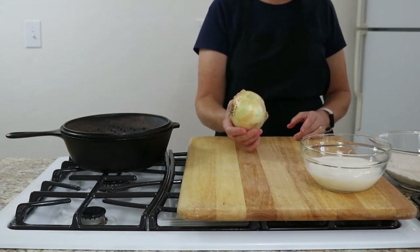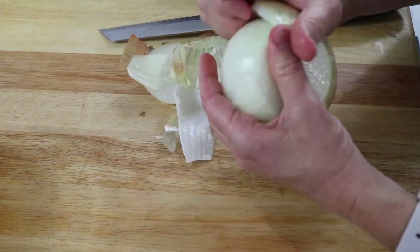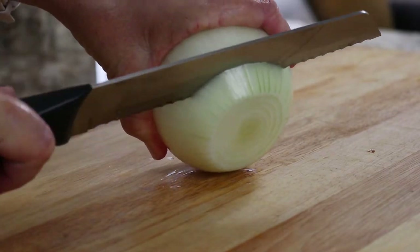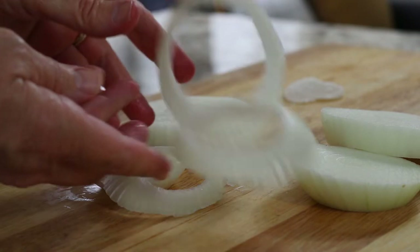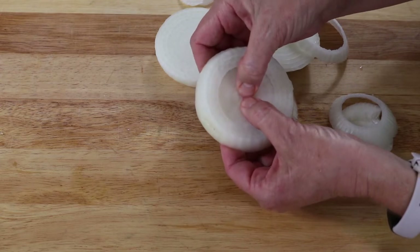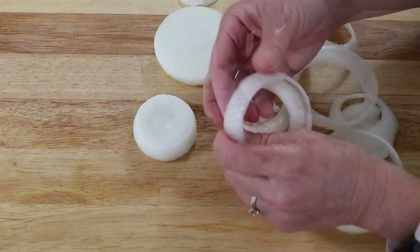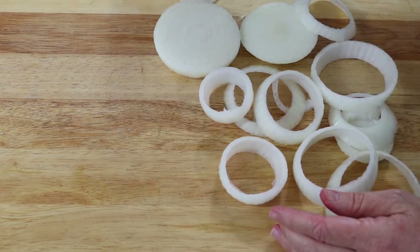You will need 1 large onion. Trim both ends of the onion and remove the outer skin. Then slice the onion into ½ inch rings. And if you need to, take a moment to wipe those tears. Separate the onion into individual rings. You might want to start with pushing off the center of the ring first and then just work your way through all of your slices. If one breaks, I wouldn't worry about it and would go ahead and use it.